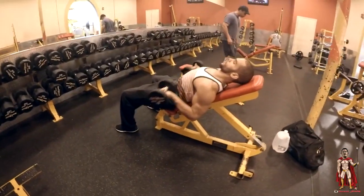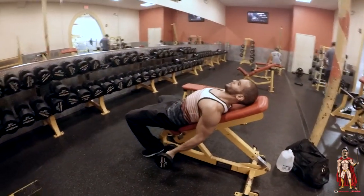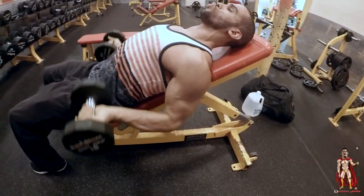After that, we move on to the inclined bench dumbbell curls. As you can see, our model over here is curling away — target's right at the peak. That's what you want.